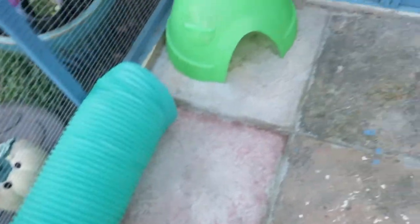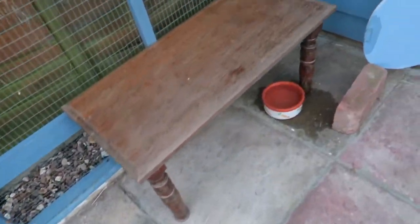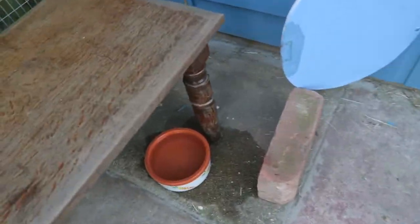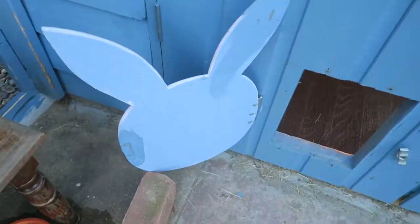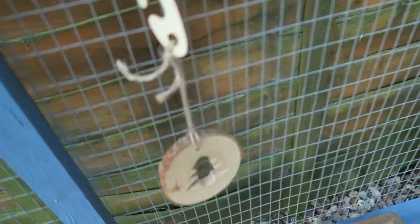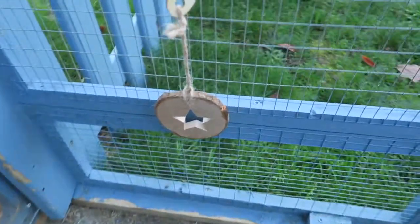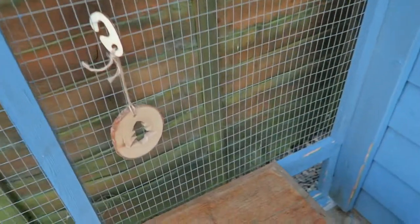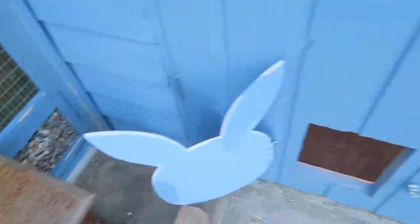Starting off in the aviary, they have their tunnel, hide, a little table that Alice can jump on, and a water dish, their door. I've hung some Christmas chews up either side, and I've put them here so it's protected from the weather, because if they're out there and it rains they're going to get all damp — that's why they're over there.